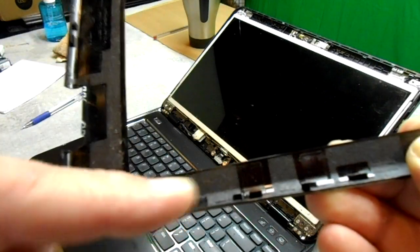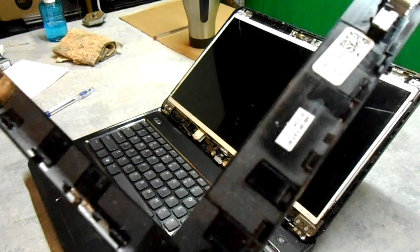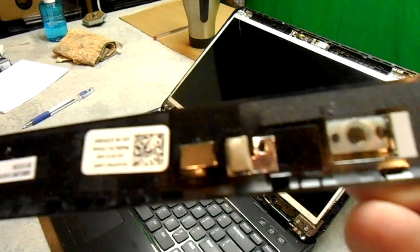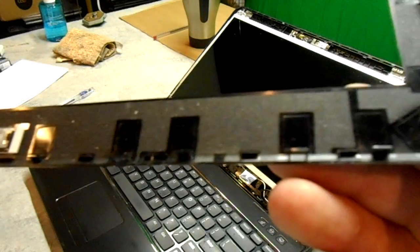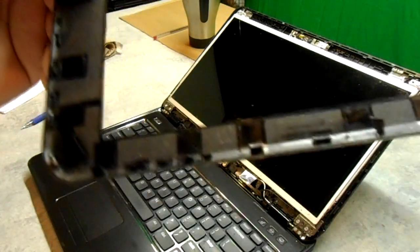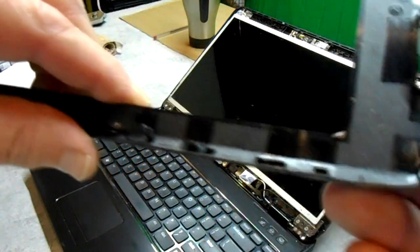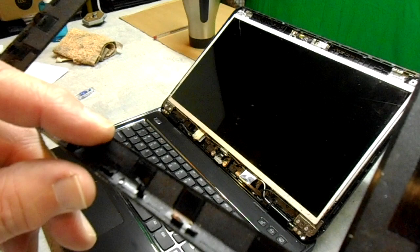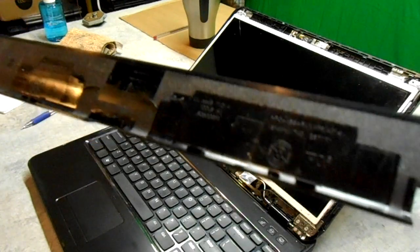You can see these are the snaps here — there are a lot of them. I'm going to show the whole frame. Here's the little window for the webcam. There are snaps all around — this was probably one of the harder bezels I've had to snap off, actually. Even though it didn't have screws, I almost prefer the ones with screws. But you can see I didn't damage any of the clips, and that's important if you want to get this back together correctly.